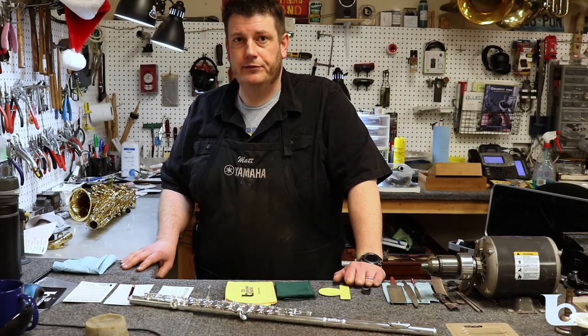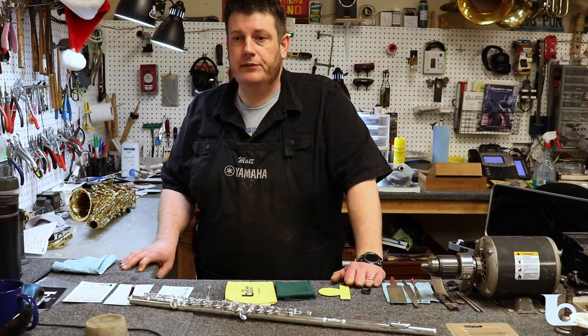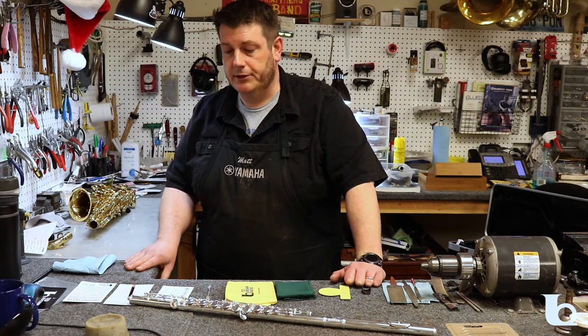Hi, Matt Stevens here from Ted Brown Music in Puyallup. We generally recommend that all instruments see the repair shop about once a year for maintenance, but taking a moment to care for your instrument every day can help keep it in great condition between services and help you to be a more mindful player with a deeper connection to your music.